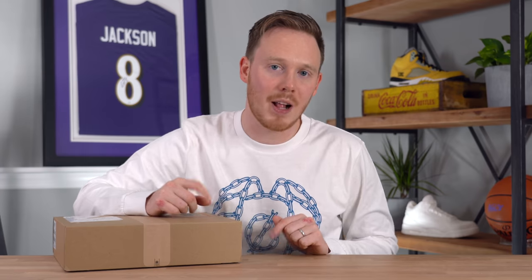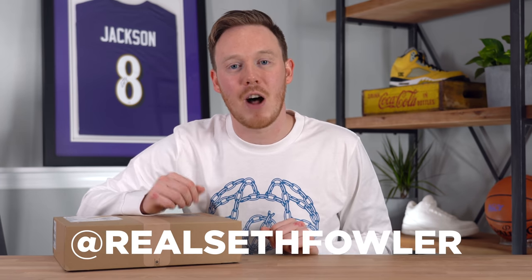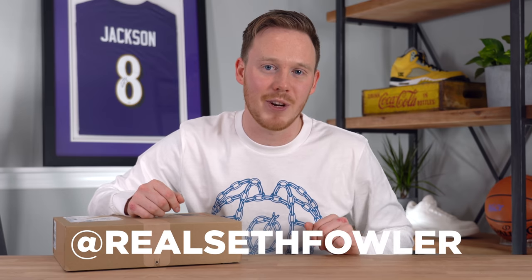But if this is your first time here, make sure to hit that subscribe button down below, and don't forget to hit that notification bell as well so you guys can see more videos just like this. Also make sure to give me a follow on Instagram and on Twitter at realsethfowler.